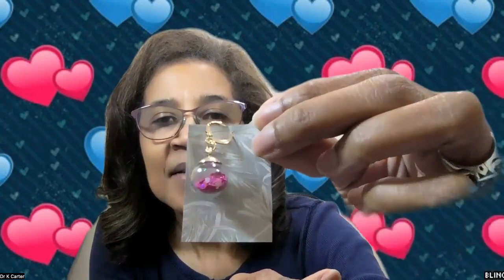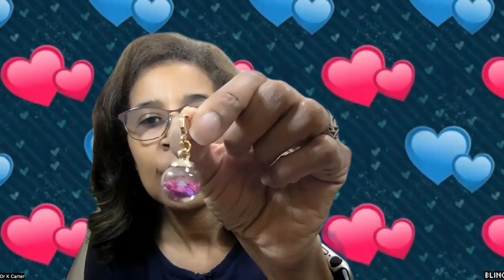Oh wow, this is so pretty! So this is number eight and it is actually like a little globe with little small crystals in it. Isn't that beautiful? Now this has a lever back — see, a beautiful lever back. I love it. These are all just so beautiful.